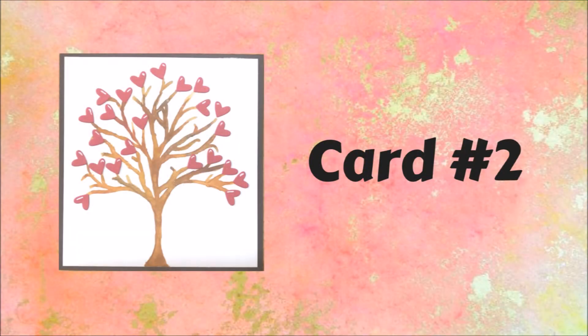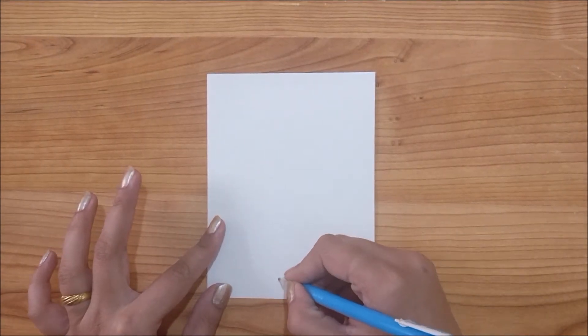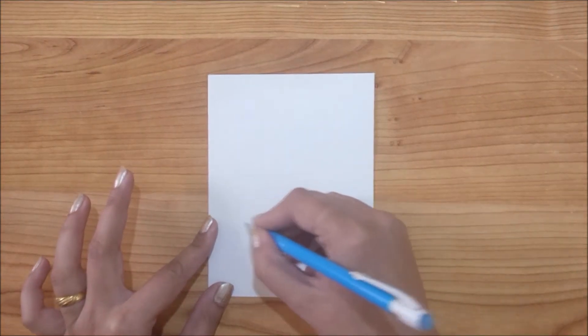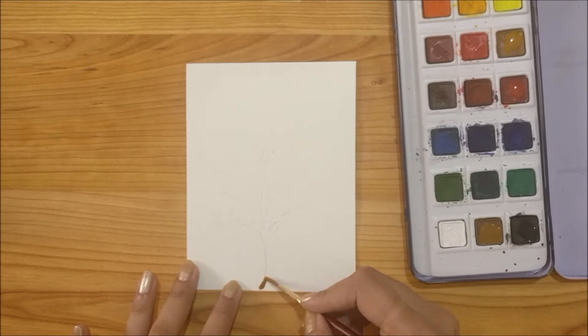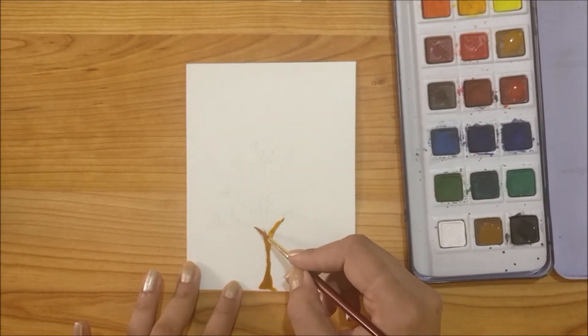Our next card is Growing Heart Tree. For this card I am using a white piece of paper and I am drawing tree outlines with the help of a pencil. Now to paint my tree I am using watercolors, but you can use any color you have.